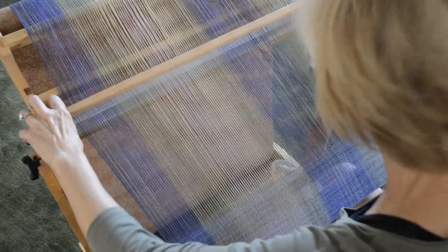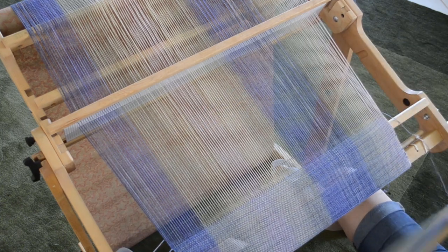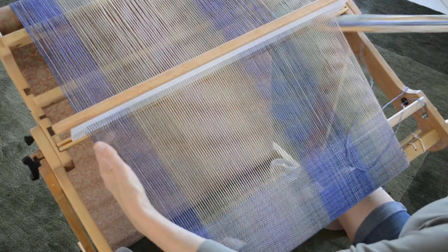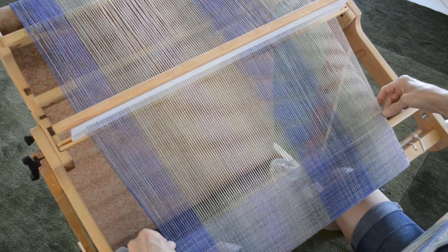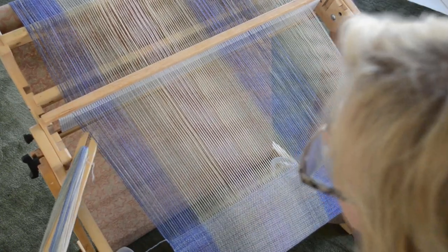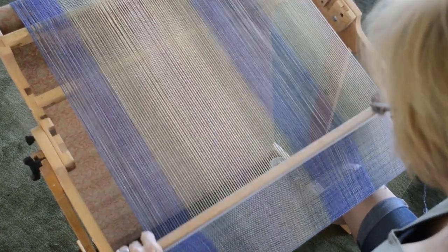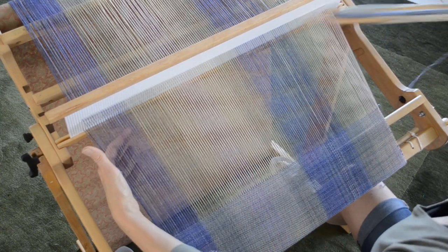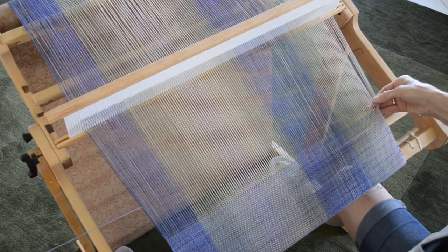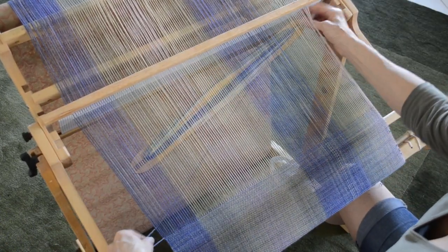It occurred to me recently that there are a number of great videos that show different techniques for the best selvedge treatment, including my own. But when we show these techniques we show them in slow motion so that you can get the technique, and it occurred to me that it might convey the idea that you need to be ever so careful and slow about your weaving to get good edges — and that is not really the intention.